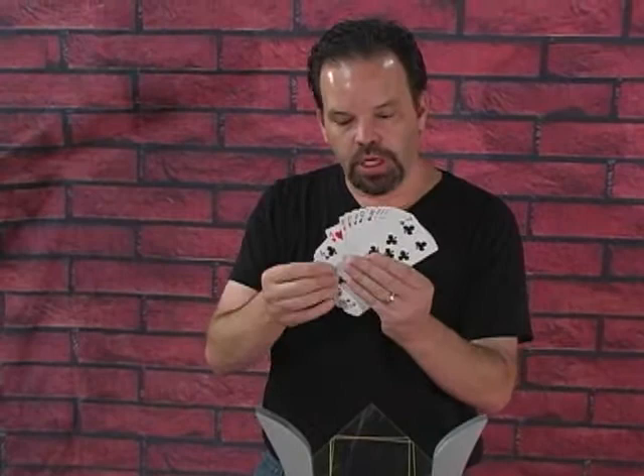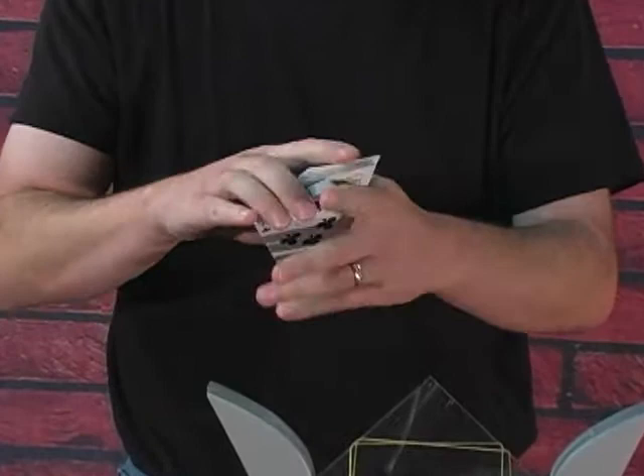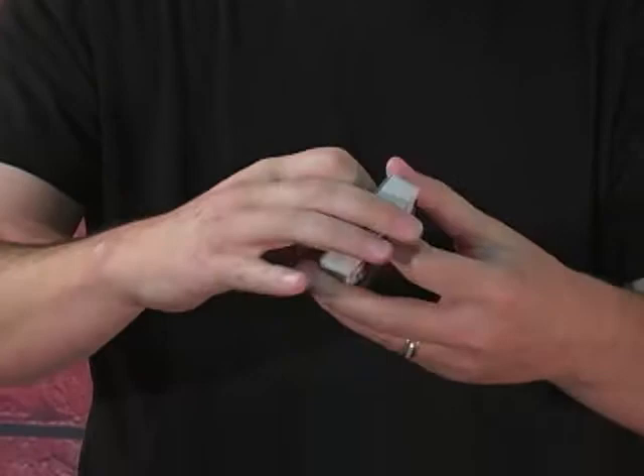Shuffle deck of cards. Riffle through with a thumb. Someone say stop. Stop. Right there. Perfect. There's your card. Get it back in the pack. Give the cards a quick little shuffle.